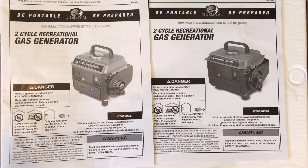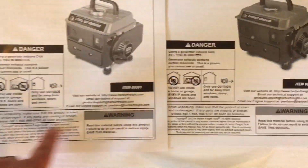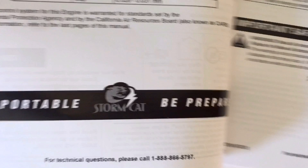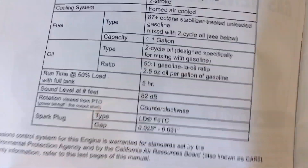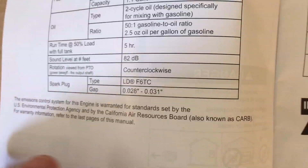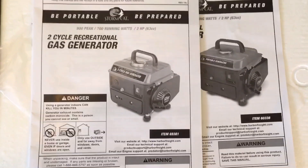Really quick on the instruction manual differences — pretty much the same layout and everything else, but the 60338 specifies an F5TC plug, and the 69381 specifies an F6TC plug. All the other specs were the same. Just wanted to cover the differences in the manual there.